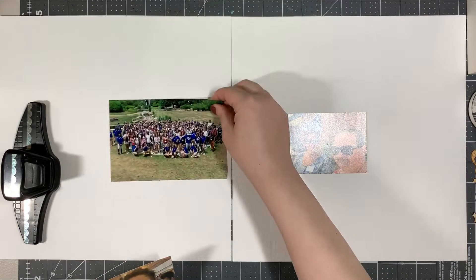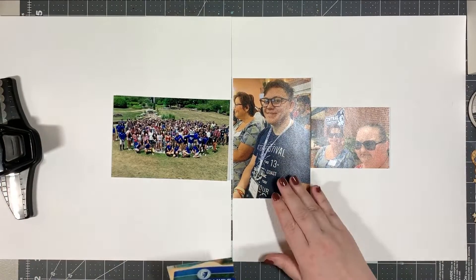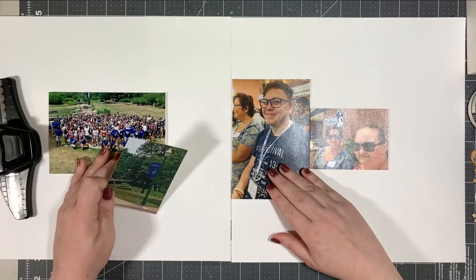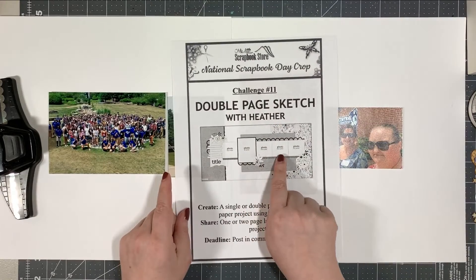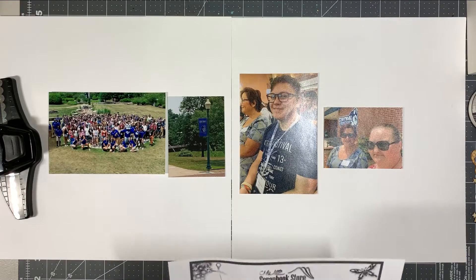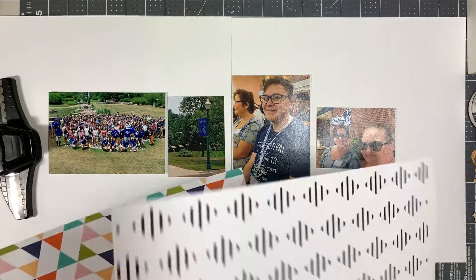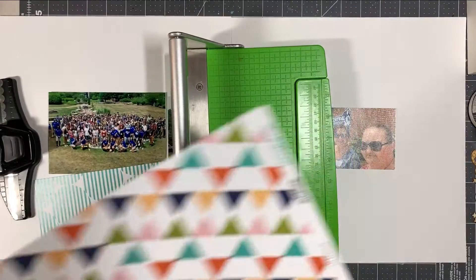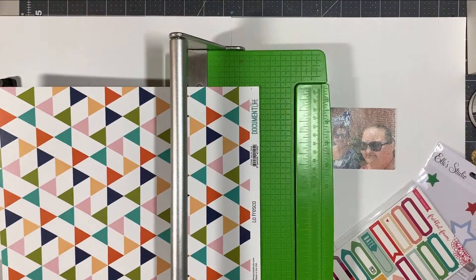Second, this is one where I had five photos originally. I'm going to not use one photo. One of the 3x4s is actually just a picture of my program from the orientation — that's what this is about, my nephew's college orientation. So I'm just taking a look at the sketch again, seeing where the photos lie, because the main photo, the one that's a 4x6 portrait, my nephew is looking to the left.